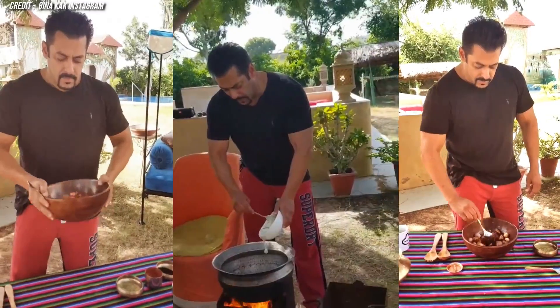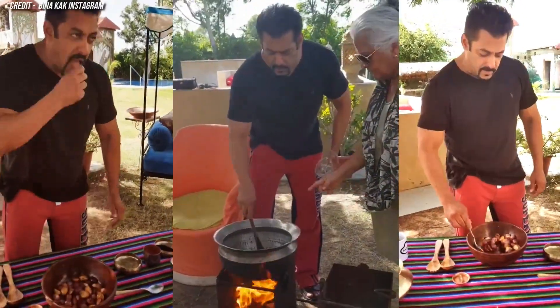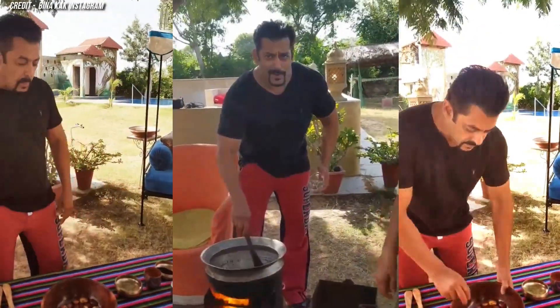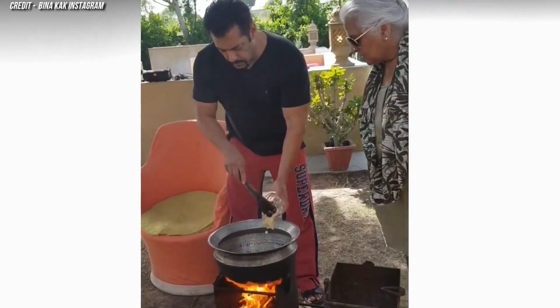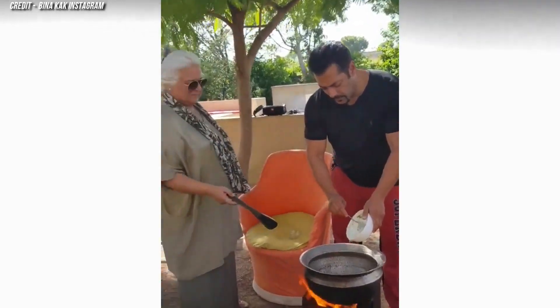After acting, producing and singing, Salman Khan now tries his hand in making iftar. Recently, pictures of Salman adding some chili powder into a vessel with gravy have surfaced online. Clad in a black t-shirt and red pants, the actor seemed to be enjoying the outdoor cooking.